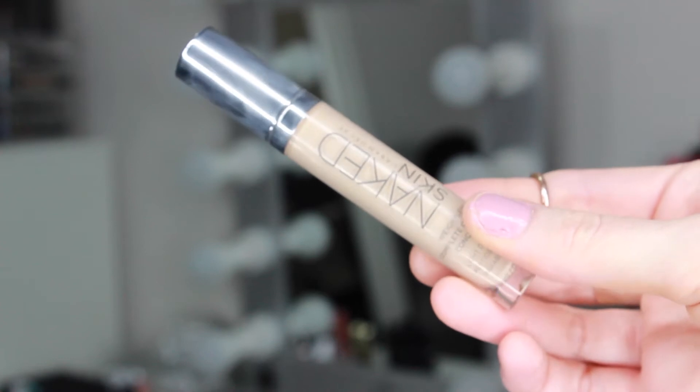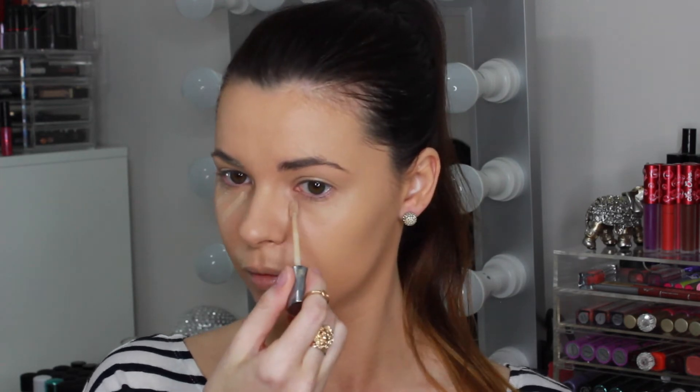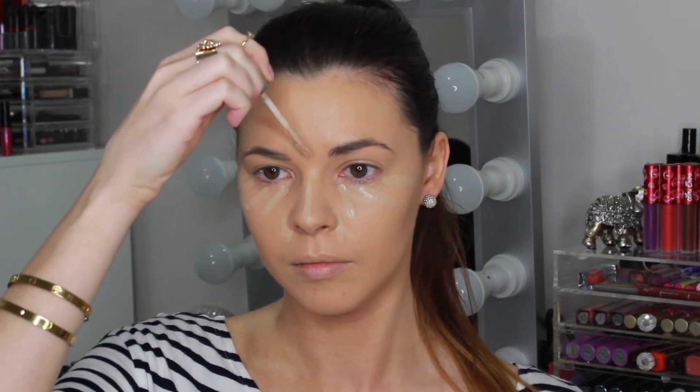I love that this foundation gives such a natural dewy glow to the skin — it makes your skin look very healthy and youthful. I'm using Urban Decay Naked Skin Concealer to conceal under my eyes, around the sides of my nose, down the bridge of the nose, the centre of the forehead, the chin and around the corners of the mouth where I'm prone to have redness or need to cover any blemishes.